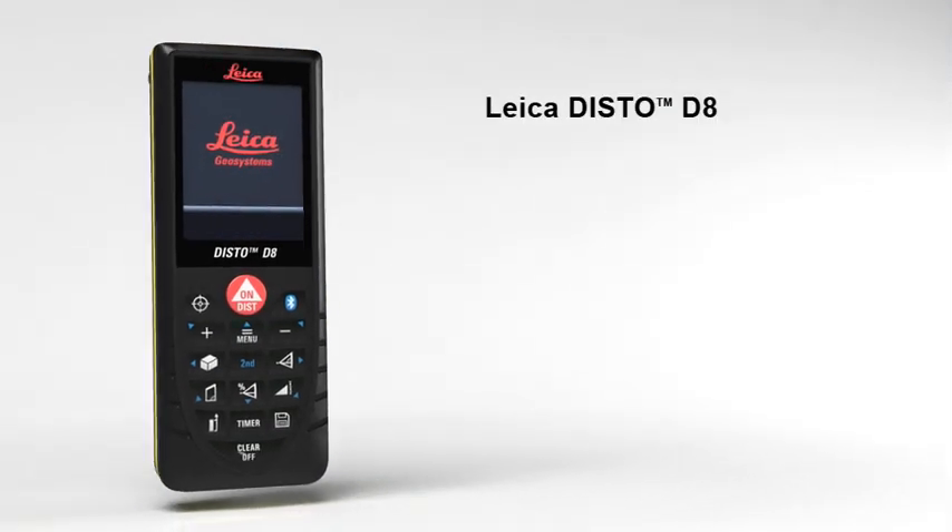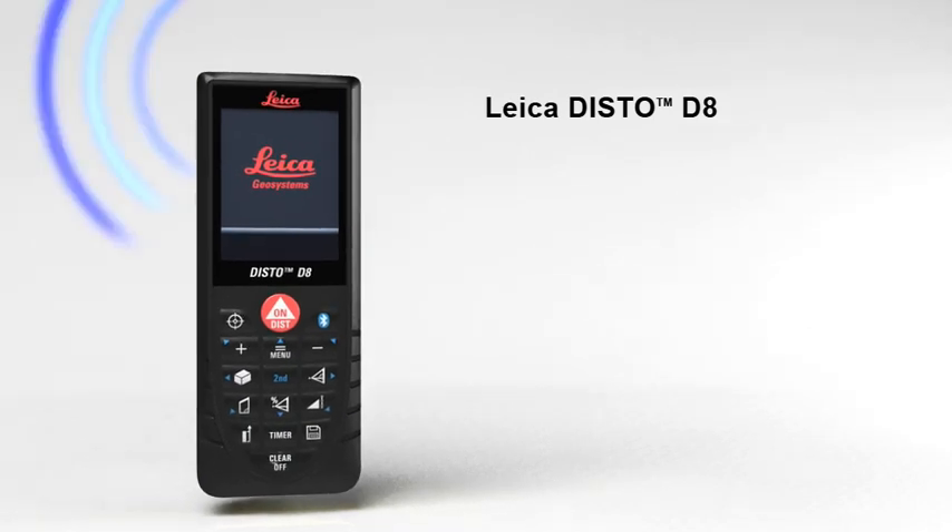Leica Disto D8 — the versatile one for indoors and outdoors.